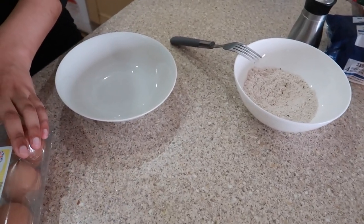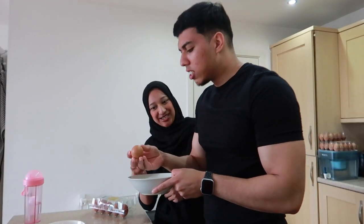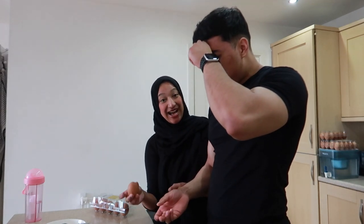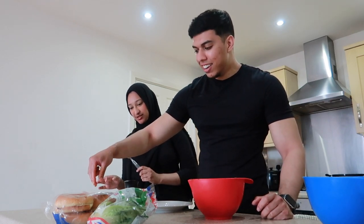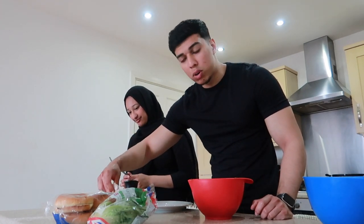Let's crack the eggs. So you get the chicken, dip it in the egg, let it drip — you don't want excess egg — and then coat it in the seasoned flour as much as it holds. If you want a double coat you can double coat it, but we're going for one coat.